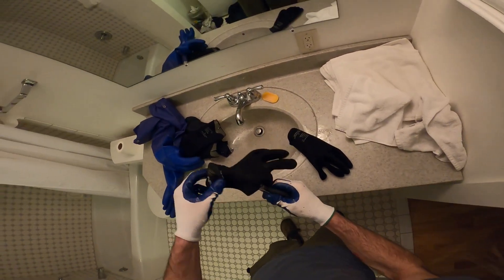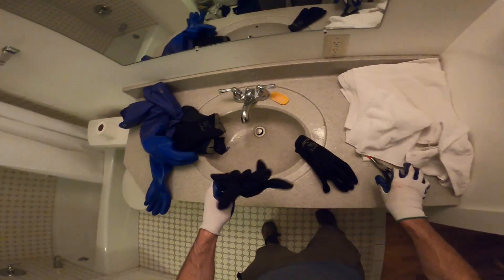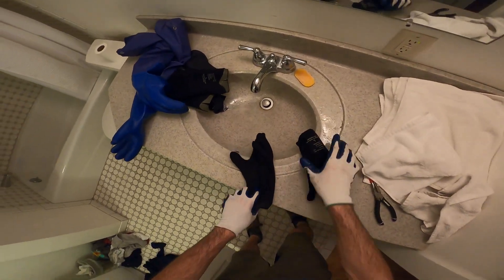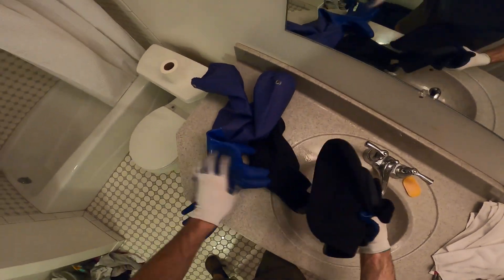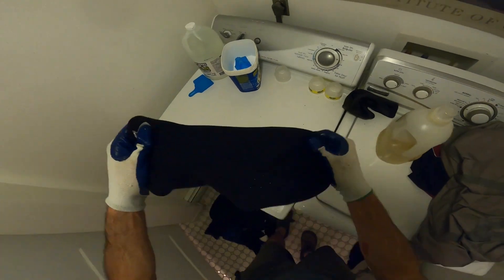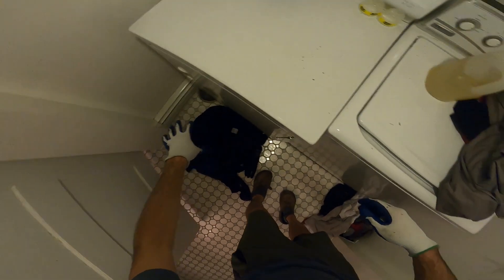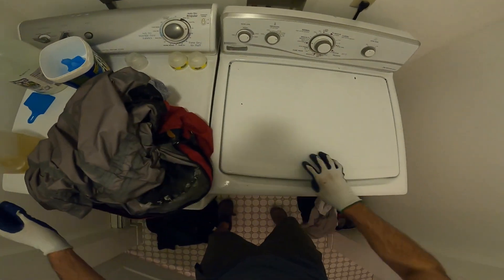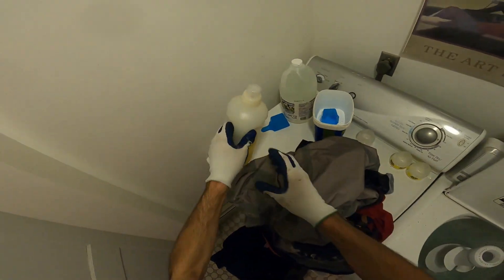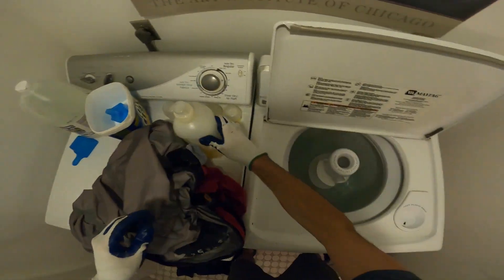Once these do wash, it's actually easy to flip them back. All this stuff is ready for the wash. We also have our skull caps ready for the wash. Let that thing fill up, and we'll juice it up while we're at it.